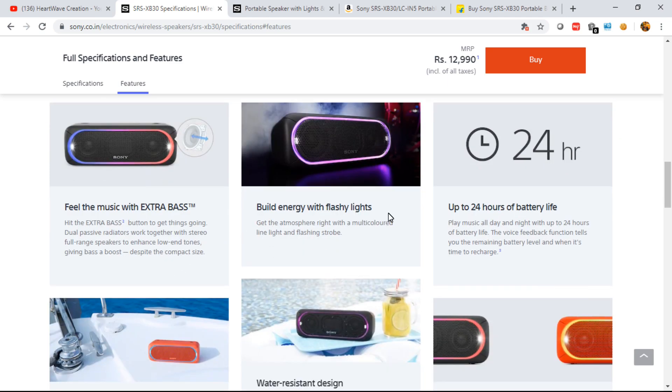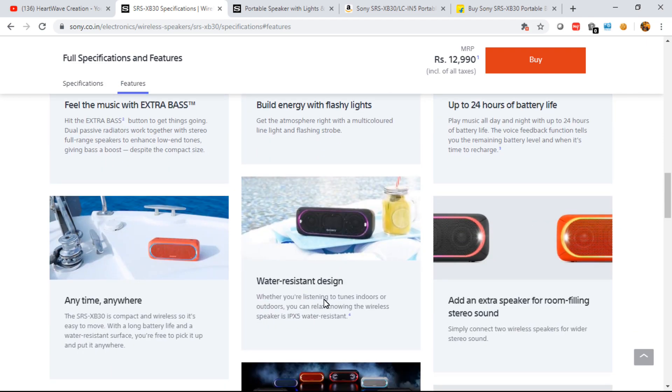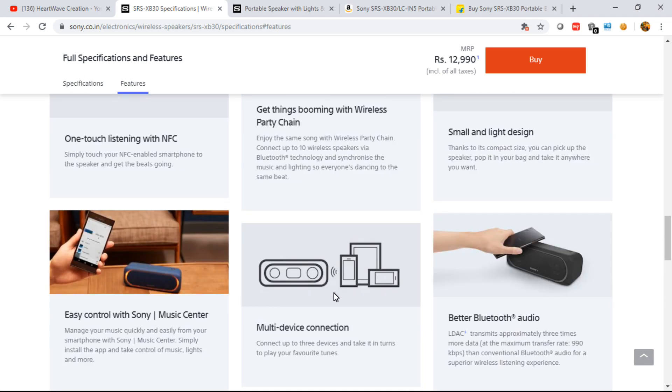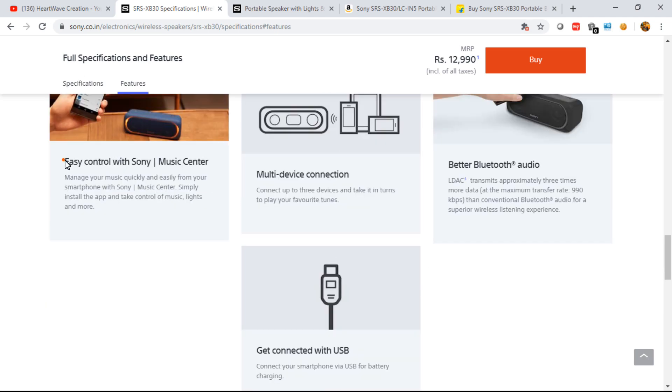The features shown in the images cover: Extra Bass, multi-color lighting, 24-hour battery life, water resistance, party chaining, NFC, and connectivity options. There's one more interesting feature I'll be showing in the next video, so stay tuned and do subscribe — I'll be producing many videos covering other Bluetooth speaker brands and comparisons.